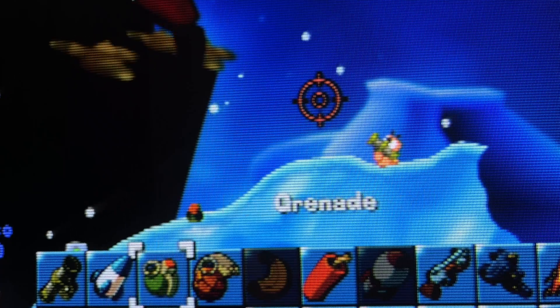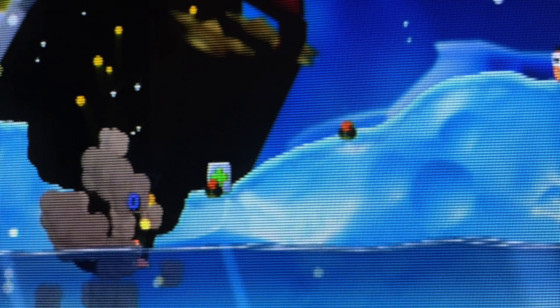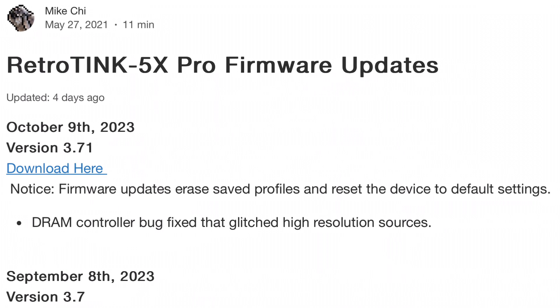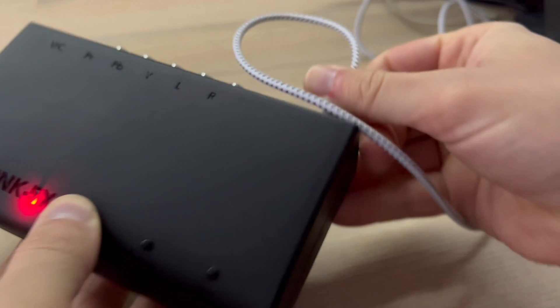I'll also state that my RetroTINK 5X was a private purchase and this is not a sponsored review. I'm on the most current official firmware, 3.71 as of October 2023. I followed the update guide on the RetroTINK's website — it's a pretty simple process: install the driver and update tool, download the firmware, then hold down the menu button on the RetroTINK as you plug in the USB cable.